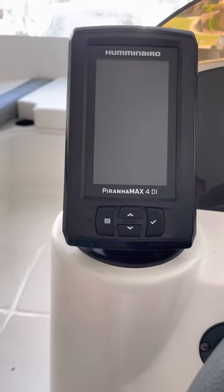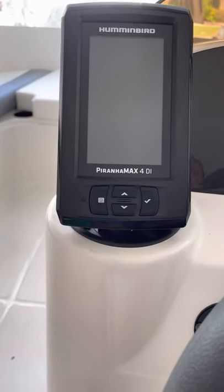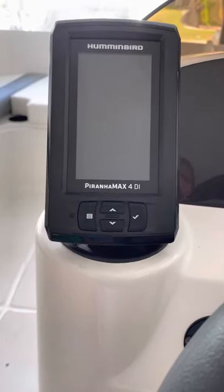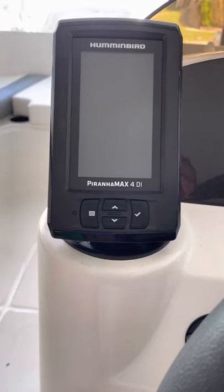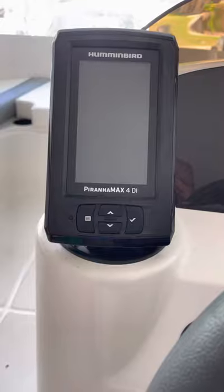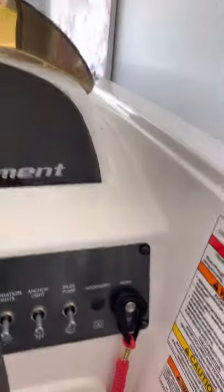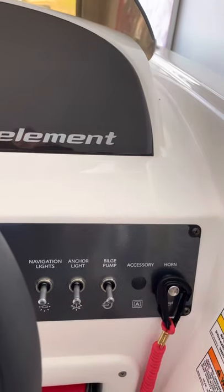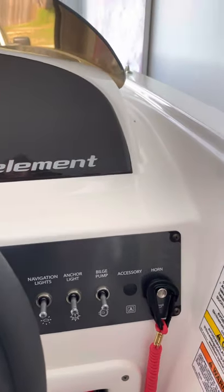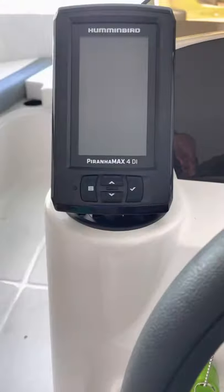I just installed it on my brand new 2021 E16 Bayliner. Not too many videos I've seen specifically on installing it on a Bayliner, but the ones I have seen seem to basically drill a hole on the side to put the fish finder in. Since this is a brand new boat, I didn't want to make any holes, so what I ended up doing was using the cup holder.